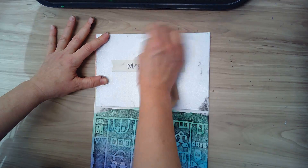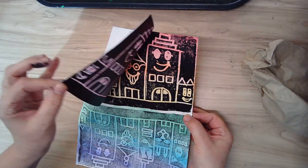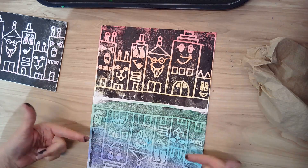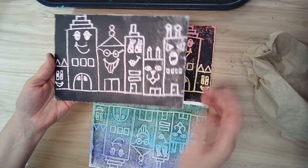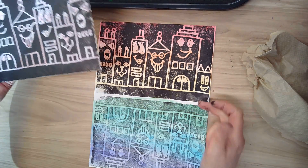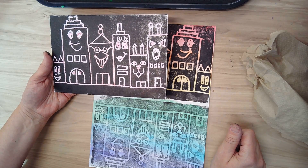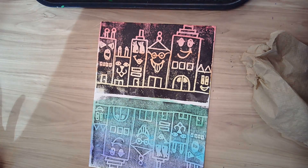Don't pull it up until you're sure every spot has been pressed down. Oh, that was a really good one — check it out! When you have both prints, you're going to put them on the drying rack to dry and rinse the printing plate off in the sink — most of the ink will wash off. You can take it home, and if you want to do more prints at home you'll need some ink, but I've done these with tempera paint too. You can try other things you have at home and see if they work. Have fun!